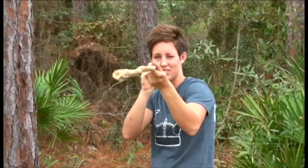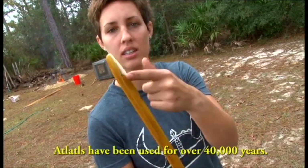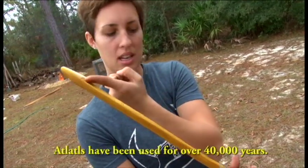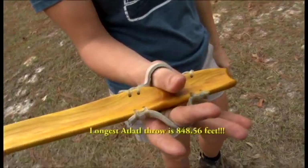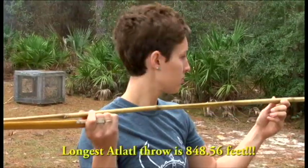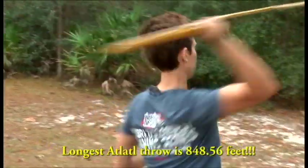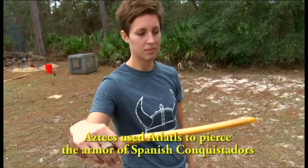This is the actual atlatl. It has an integrated hook right here that holds the end of the dart, thumb holes, finger holes — and this is Osage orange wood.